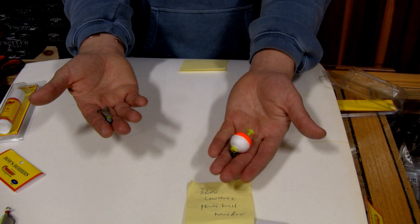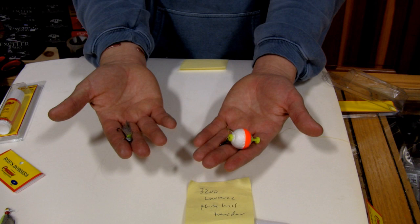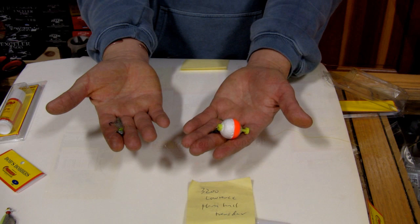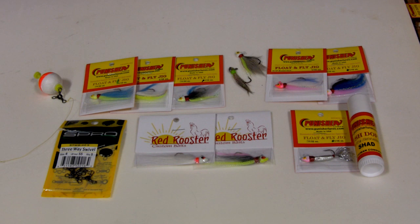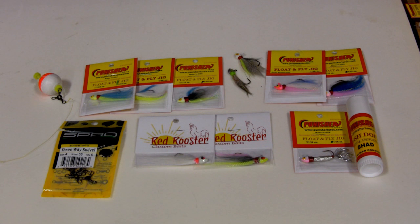This is the three-way system. Bob's Bobber and Punisher Lures highly recommend this technique. This is the way most of my customers and all of us guys who are serious about it have decided is ideally the best way to fish this. I'm going to show you a variety of the flies we sell here at the Dugout — they're really simple, handmade by people in Tennessee and one guy named Robbie who owns Red Rooster in Georgia.